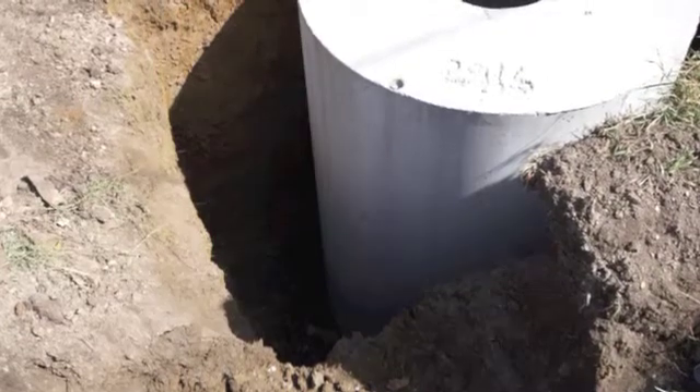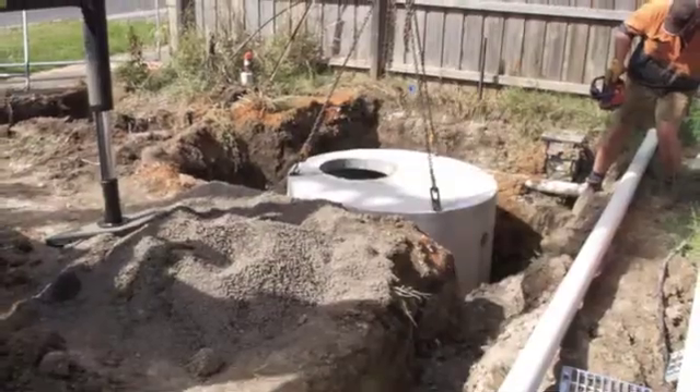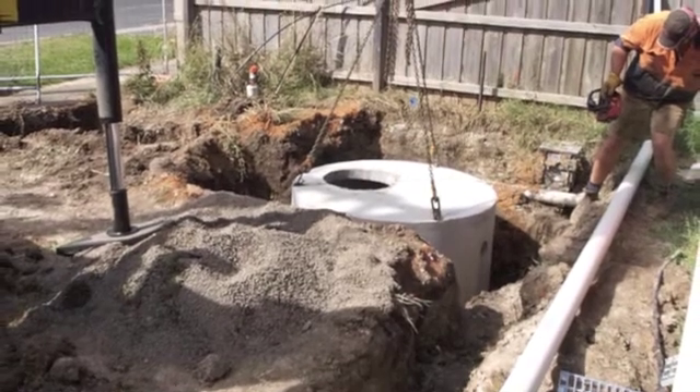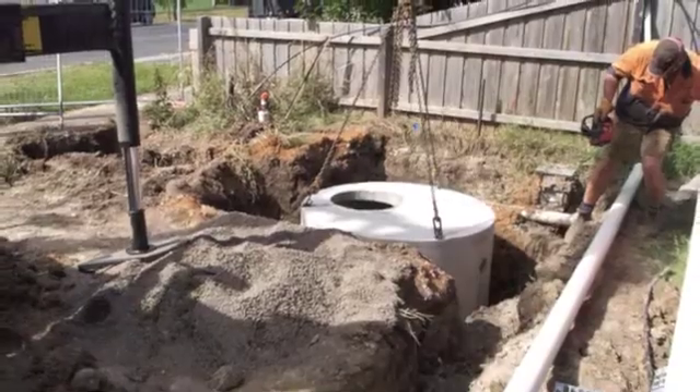Now that you've captured all that water, what are you going to do with it? What we've done is connect all external fixtures, the laundry tap and the toilets to this tank in the ground.